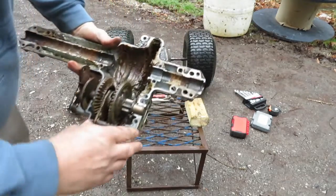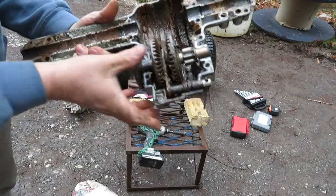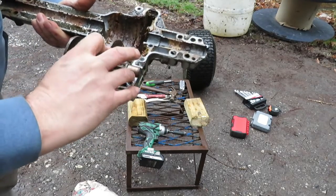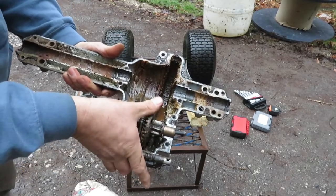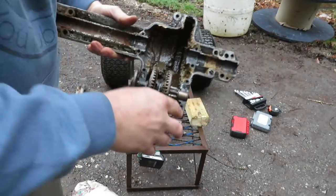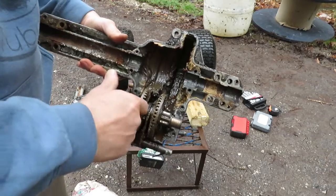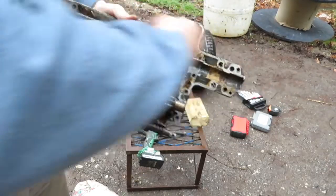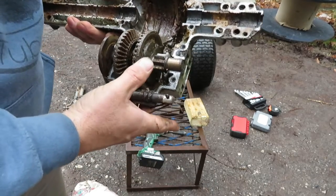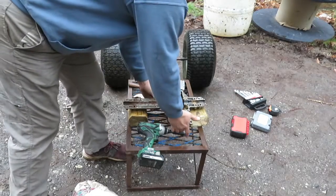You can see how this transmission works: with the shifter in one position, this one turns; with it in the other position, that one turns. The output shaft — actually on the lawn mower it's the input shaft — the power comes in and goes out through the wheels. In our case this will be the output shaft and the power will come in through these wheels. We will clean this up, weld up that differential, and see what we can do.